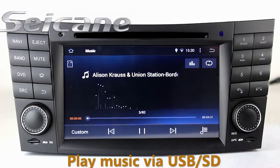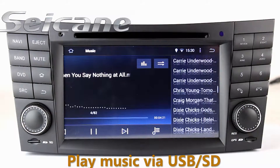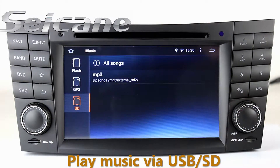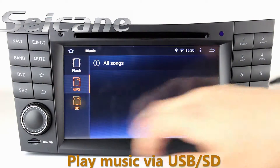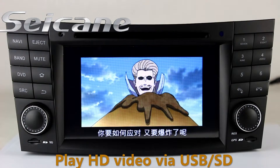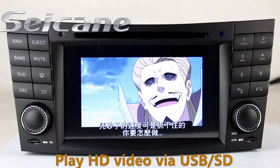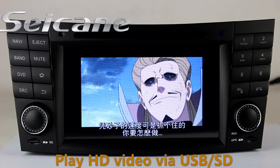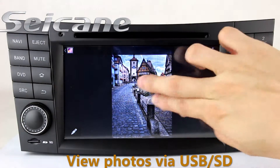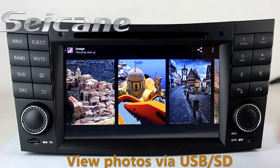Insert an SD card into the unit. Then you can play media files from it and listen to songs freely. Go back to the main menu and click the video icon to enjoy videos. Back to the main menu and enter the photo interface, where you can view photos by sliding your fingers on the screen.